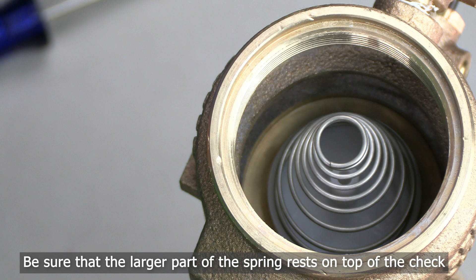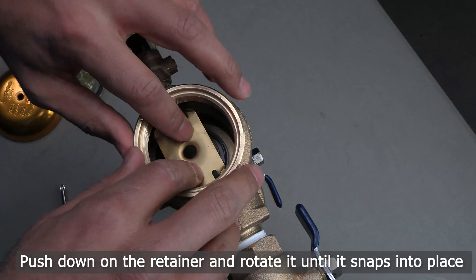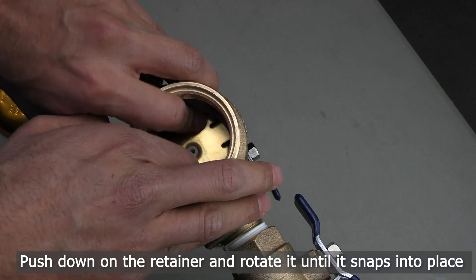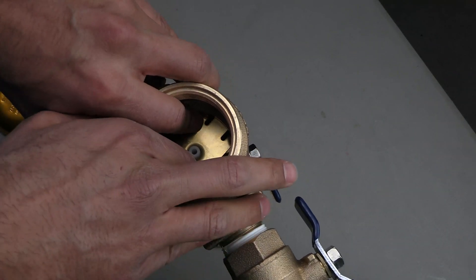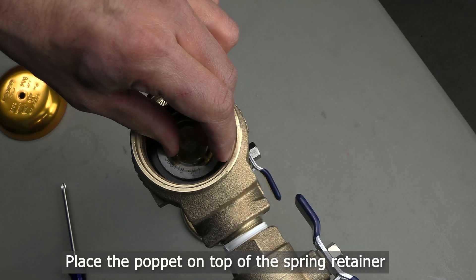Now place the check spring on top of the check with the larger part of the spring resting on top of the check assembly. Compress the check spring by pushing down the spring retainer and rotating it until the retainer snaps into place. Be sure to install the spring retainer with the tabs pointing up towards the bonnet pop-it assembly.